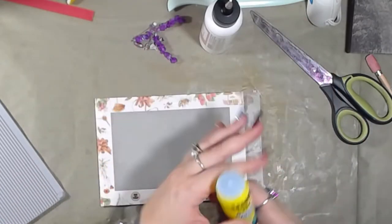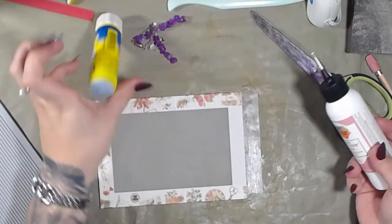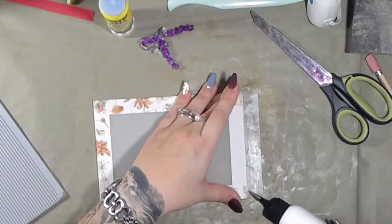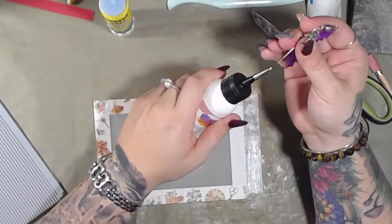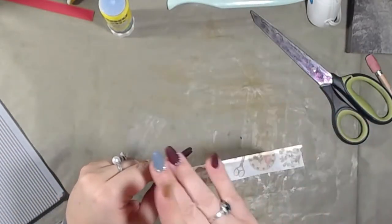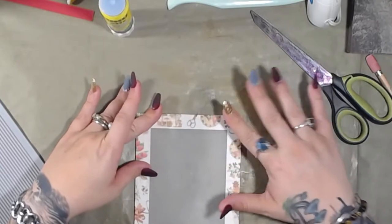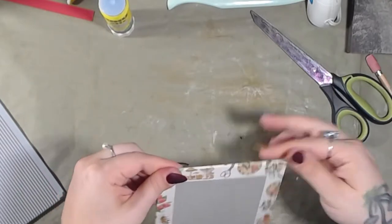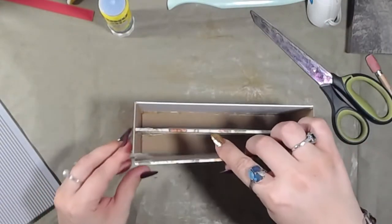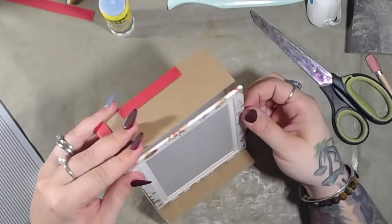Then last is this one. All done. Voila! All done. And then I'm going to take this one and put it right here, right on the outside.